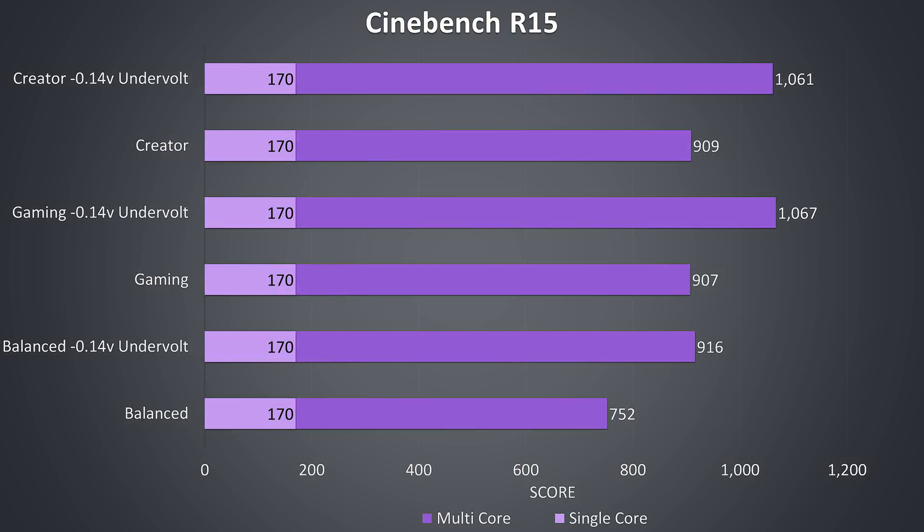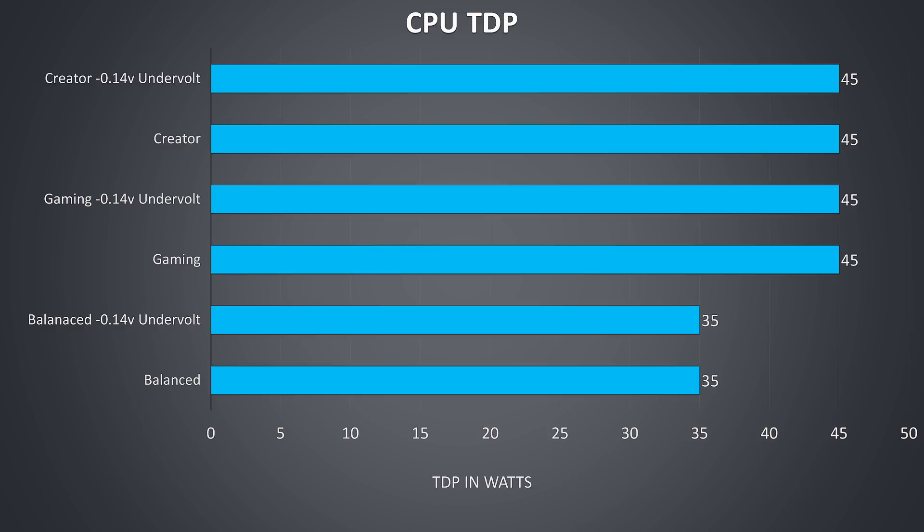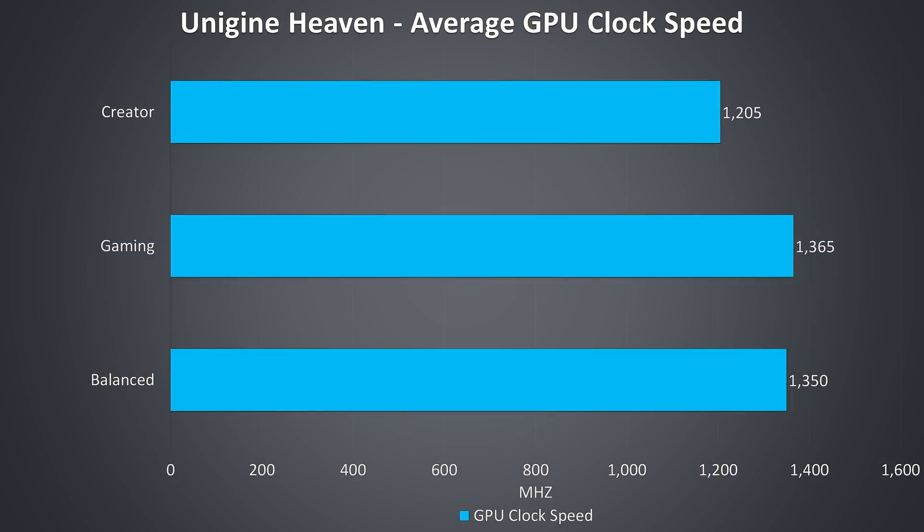Cinebench CPU benchmarks show very similar results with either gaming or creator mode under a CPU-only workload, but even best case we're below the usual 1200 score that an unconstrained 8750H is capable of, due to power limit throttling preventing full clock speed being reached. In both gaming and creator modes, the CPU is artificially capped to a 45 watt TDP, and I wasn't able to manually boost this using Intel XTU. Given the thermal headroom in CPU-only workloads, I think it would have been nice if Razer allowed the CPU to boost higher while the GPU was idle, like some other laptops do.